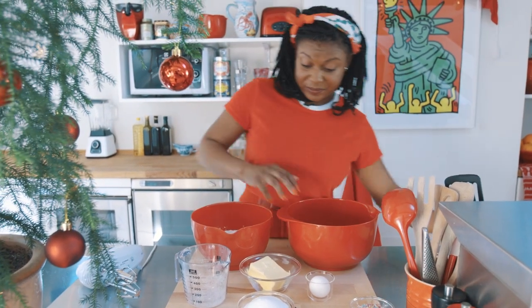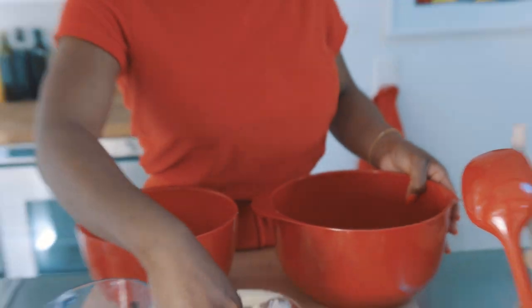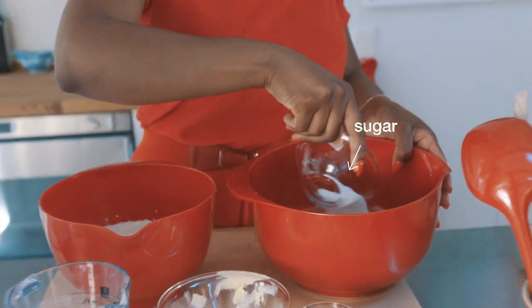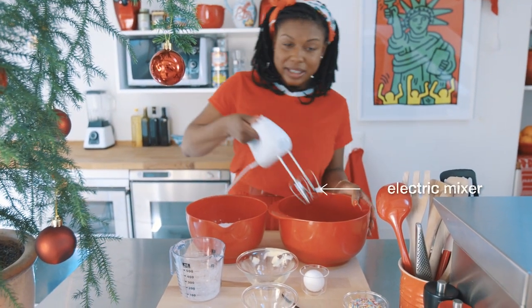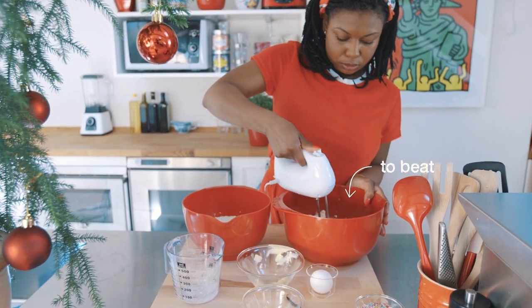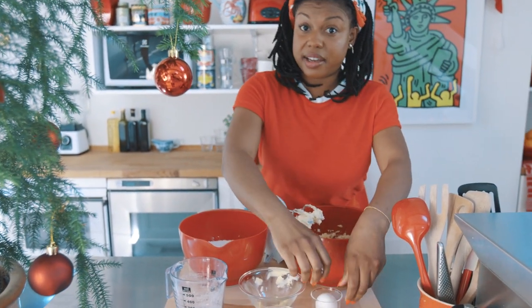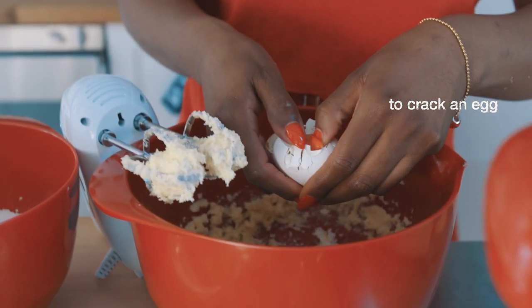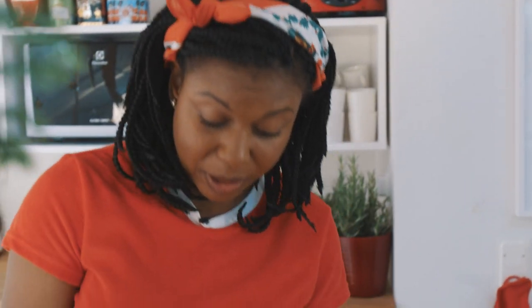Now the second bowl. We're going to add the butter and the sugar, and we're going to take an electric mixer and beat them together until they're nice and creamy. Then we're going to add the egg and the vanilla — but like I said, you could use vanilla flavoring or even a little cinnamon.